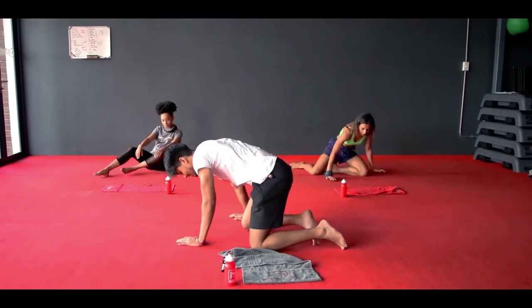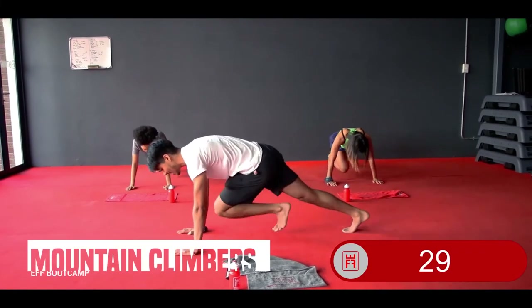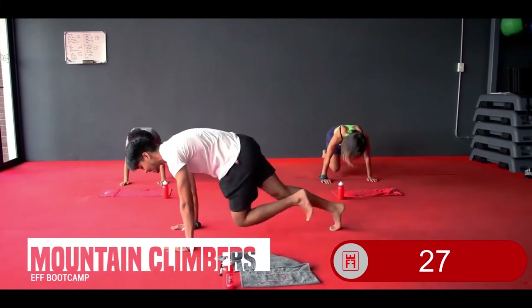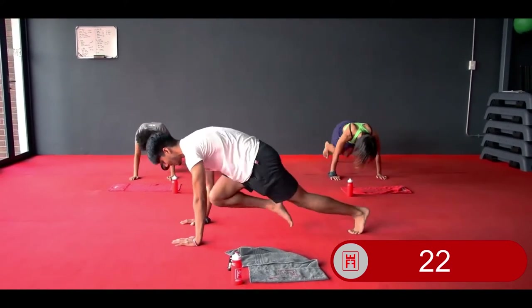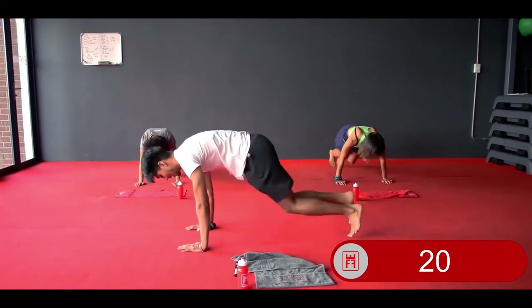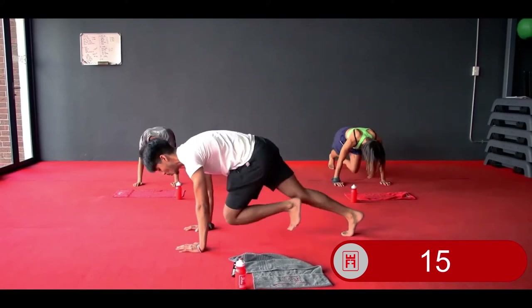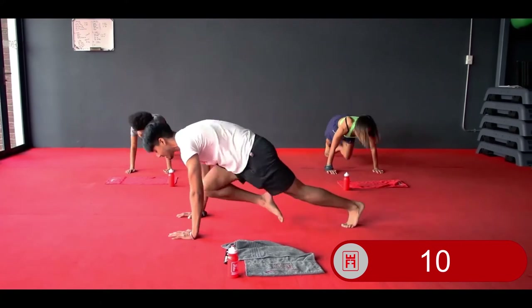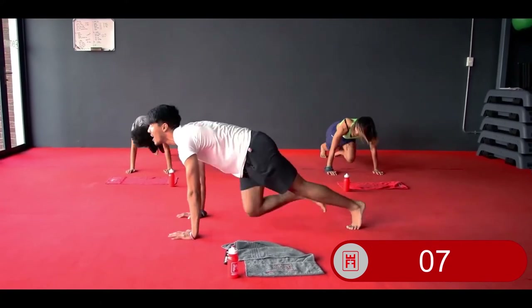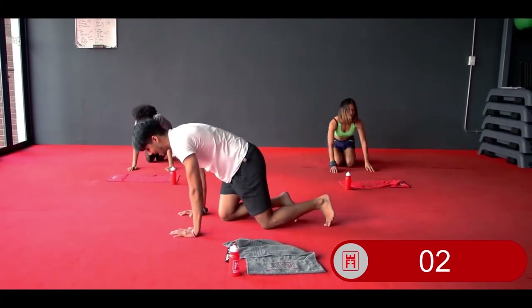Your final exercise — mountain climbers. Body weight over your palms, flat back. In 3, 2, 1 — drive those knees to your chest for your mountain climbers. Find a nice good constant pace. Breathe. Drive those knees as high up to your chest as you can. Flat back, look in front of you. 3, 2, and relax.